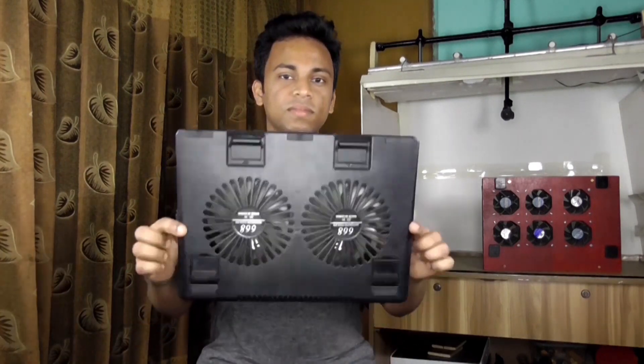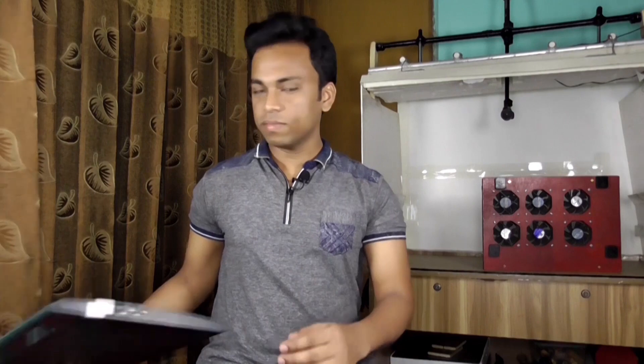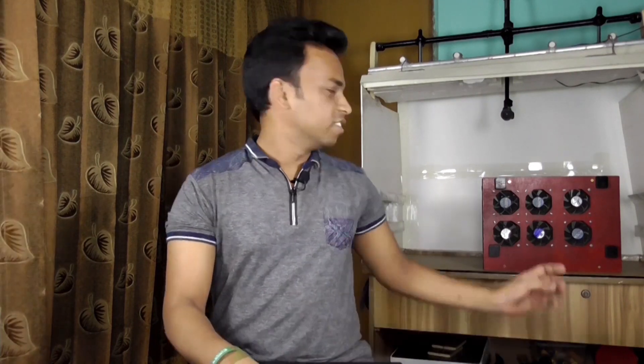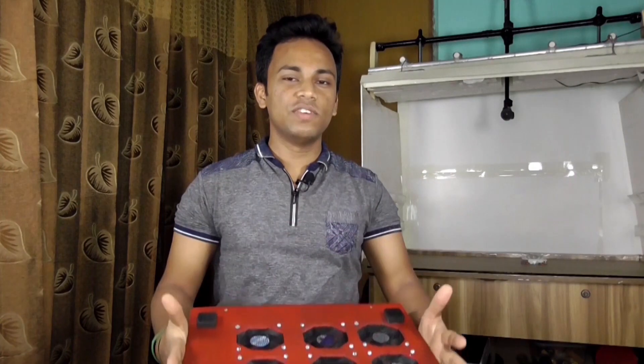Actually, I faced a problem for a while. My laptop was getting too hot when I was editing videos. Then I bought a laptop cooler, but it wasn't good enough. Then I bought another cooler and found my laptop's temperature dropped only 3 to 4 degrees. Then I decided to make a laptop cooler by myself. And now I am really feeling awesome because this cooler can reduce my laptop's temperature from 80 to 50 degrees. I will show you at the end of this video.